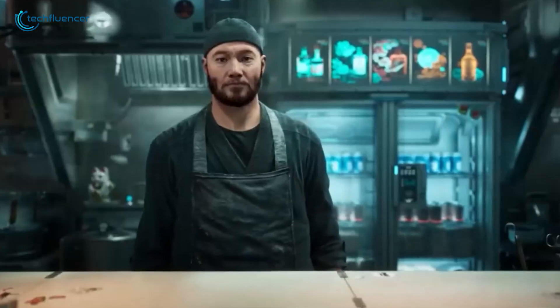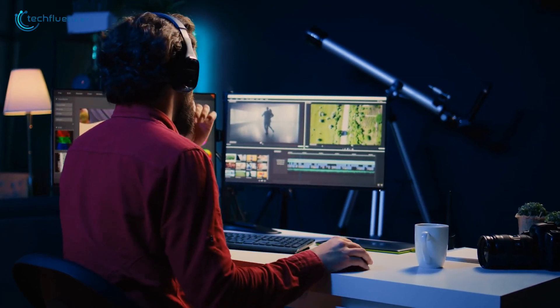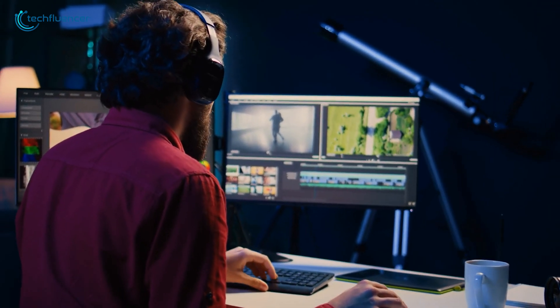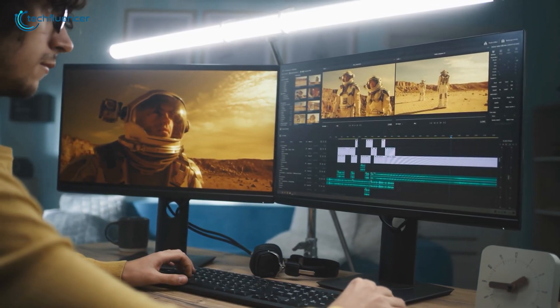If you're into animation or 3D modeling, this GPU will save you hours of work. In Adobe Premiere Pro, the RTX 5070 makes 8K video editing a breeze with fewer dropped frames and faster export times. This makes it the ideal choice for professionals who demand the best productivity.